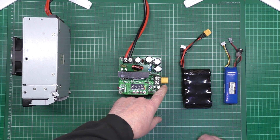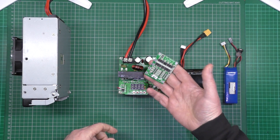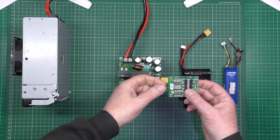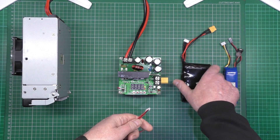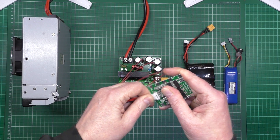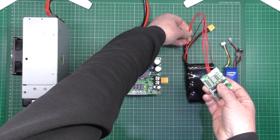It doesn't do balancing, but if you're clever you could pair it with a BMS — this is actually a 4S BMS. You could get one of these, plug the leads in, and plug it into your pack. You'd have the power going into the BMS and out to the battery.